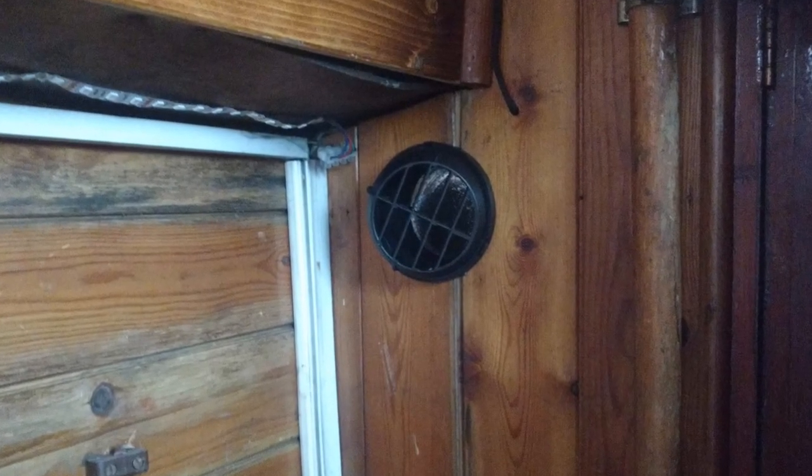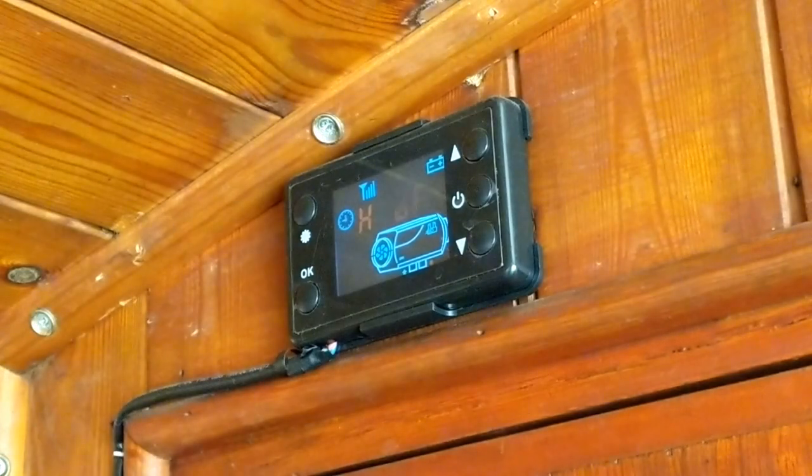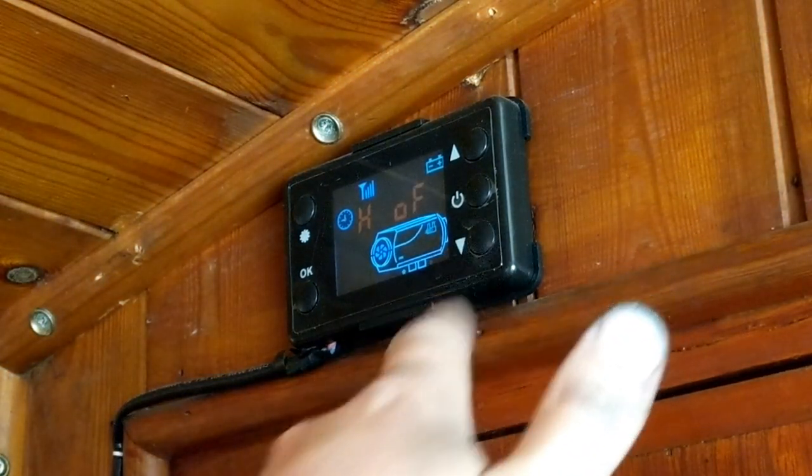To prime the fuel pump, press the two bottom buttons and the screen will say H off. Press the up button and it will say H on, and the fuel pump will start pumping fuel through the line. Once you're happy that it's reached the heater, you can switch it off by pushing the down button.